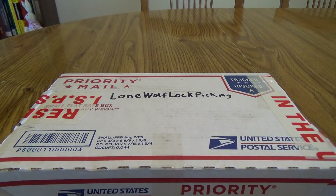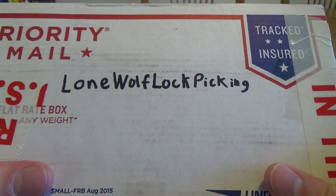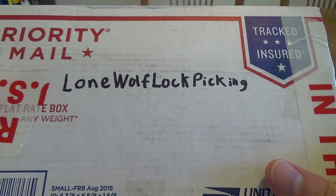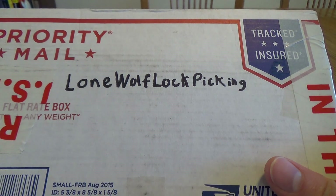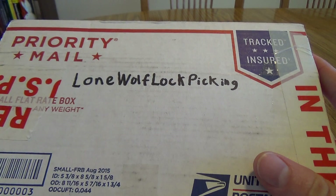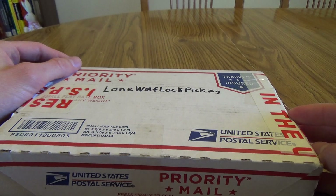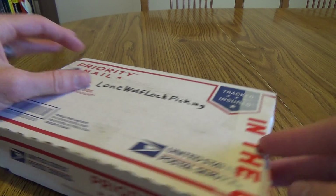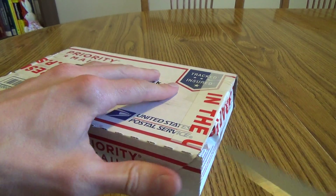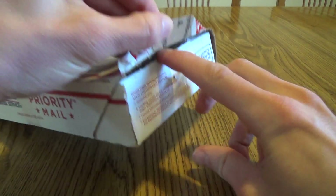Alright guys, when I got home from work today I had this waiting in the mail for me. It's from LoneWolfLockpicking — I'll include his link in the description. If you're not already subscribed to him, you should go check him out. His is a newer channel, sort of like mine, but he has some great videos. On one of the lockpicking groups on Facebook, that's how we met initially. He was saying he was running low on challenge locks, and I said I'd be happy to swap some with him. So here we are.